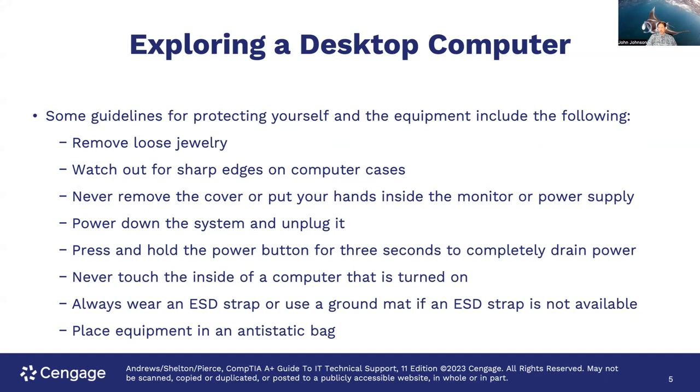We have a lot of moisture in the air here in Hawaii and we don't have as much trouble with electrostatic buildup as you do on the mainland. But this is still something to be concerned about, and if you ever decide to move to the mainland, you're going to need it there too. Also, place equipment in an anti-static bag. I personally don't follow that one as much, but you do want to take care of the things as you're disassembling and put them in a place where they're not going to get damaged.